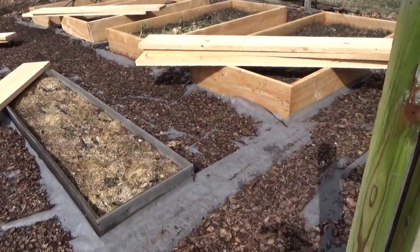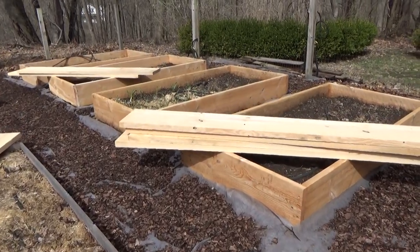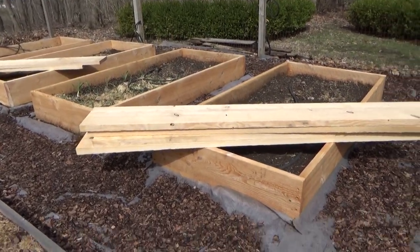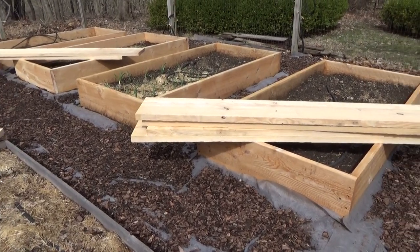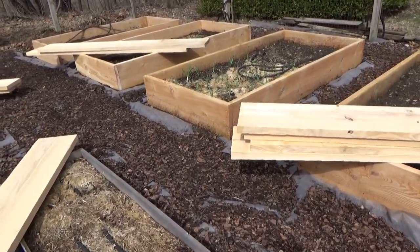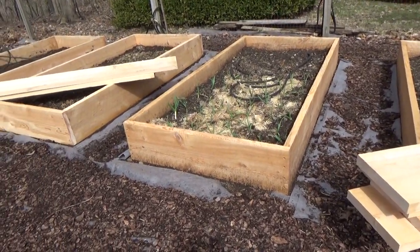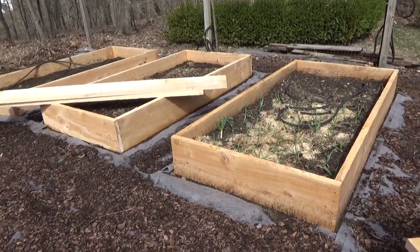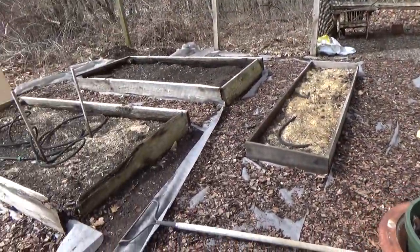I am getting all new raised beds. I decided to bite the bullet and purchase the wood and hire our handyman, John, to build the beds. I'd build them myself, but I'm afraid I'd spill my martini. And here's one of the old beds.